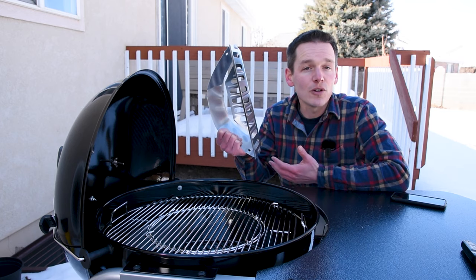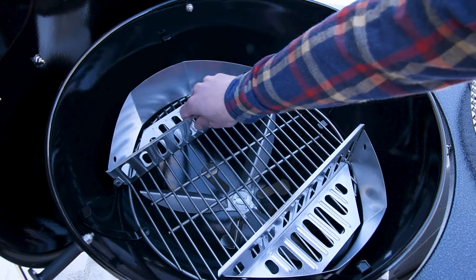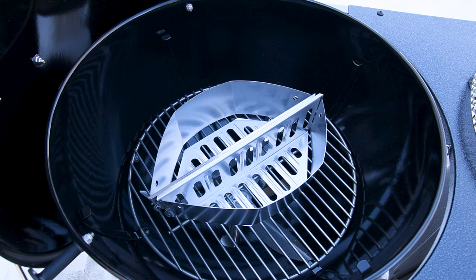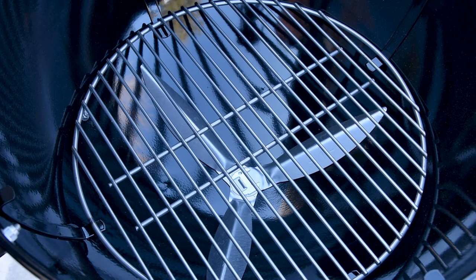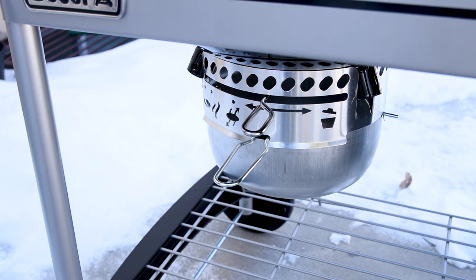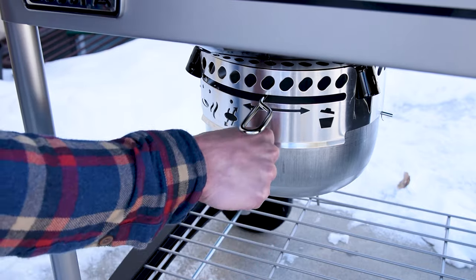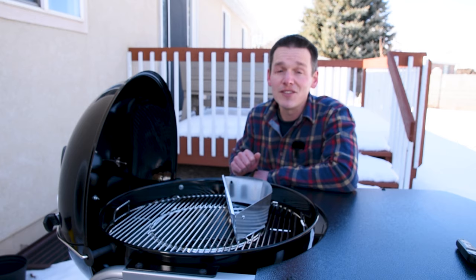The grill comes with two Weber charcoal baskets, which makes it really easy to keep your lit charcoal in different configurations for anything from searing all the way down to low and slow. It also has the one-touch cleaning system, which helps clear out the ash from inside the kettle and drops it down into the ash pan below. That is a must-have upgrade because it helps contain all the ash, keeps it from making a mess, and makes it really convenient to throw away anytime you need to.